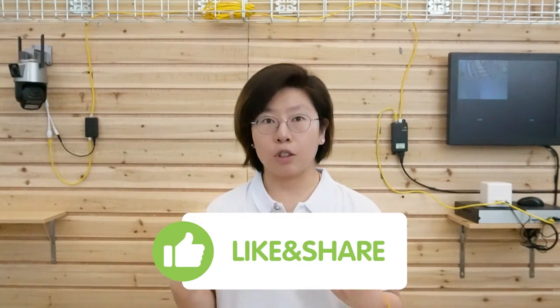Did you learn anything today in this video? Please like us and share it with your friends. If you want to know more about the dual lens security camera, you can leave a comment below and we'll reply to you soon. Thank you for watching — I'll see you next time.